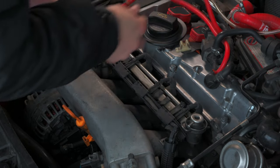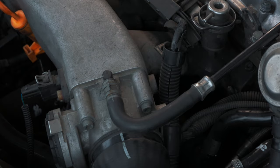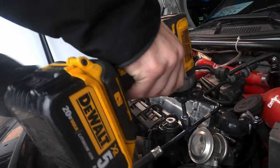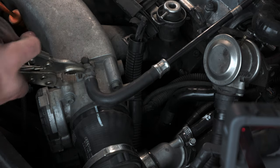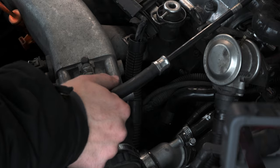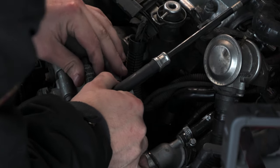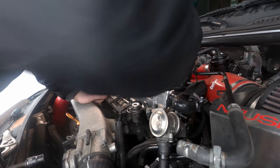That way, no matter how long the install takes me, I'll always know what connects where. I also find it really helpful to just have an abundance of extra vacuum line laying around. These engines are pretty old now, and there's a good chance that you're going to find a vacuum leak when you're removing this many of them, so it's always good to have replacement hose on hand. Pretty much any brand will do so long as it's silicone and temperature rated for an engine bay.